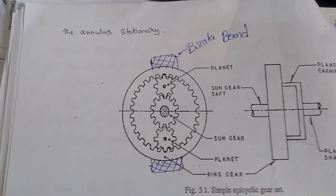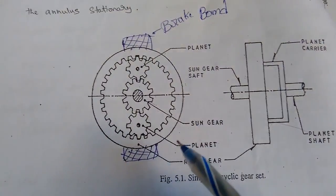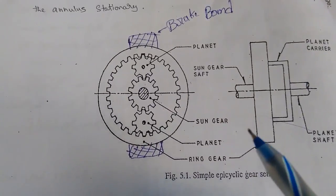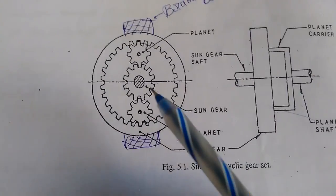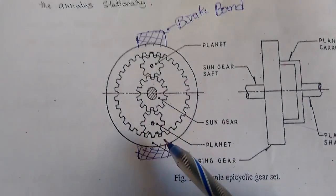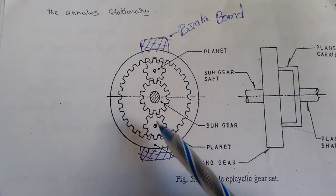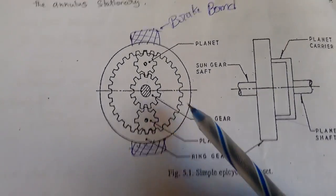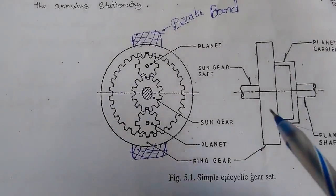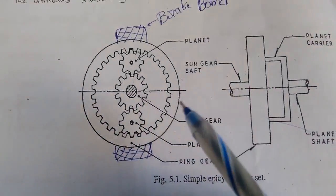Finally, the third condition of the epicyclic gearbox is the reverse gear. In the third condition, the planet carrier is stationary and the sun gear drives the ring gear. You can see here the planet carriers are stationary, and the sun gear revolves to drive the ring gear. The ring speed is the same as the sun gear speed, and this is achieved by tightening the brake band.